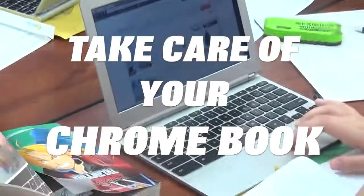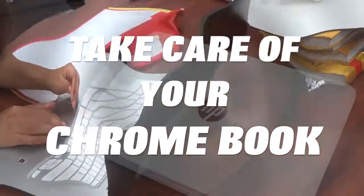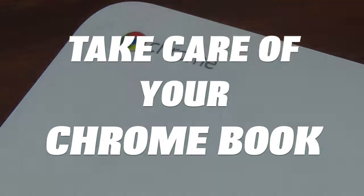Don't break the Chromebook, be happy with Chromebook. Take care of your Chromebook, and it'll take care of you.